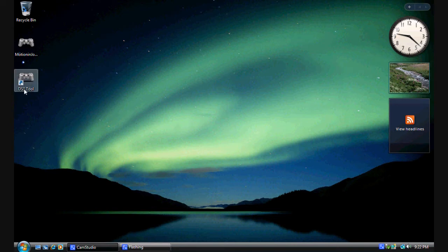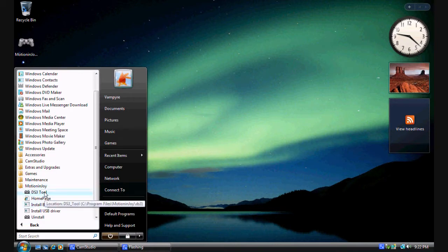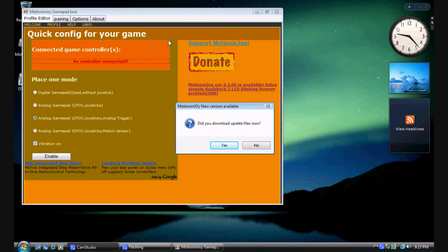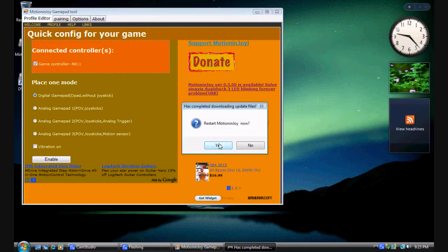Before it will work completely, you have to launch the DS3 tool. It's either on your desktop or in the program folder — click on either one. Once it opens, it will ask if you want to download updated files. Hit Yes. Then Register and Restart — Yes. Updating is usually good, and now it detects the controller: game controller number one, connected.